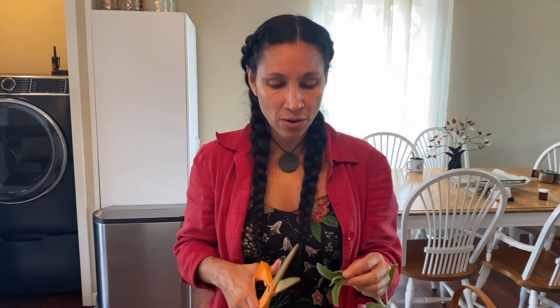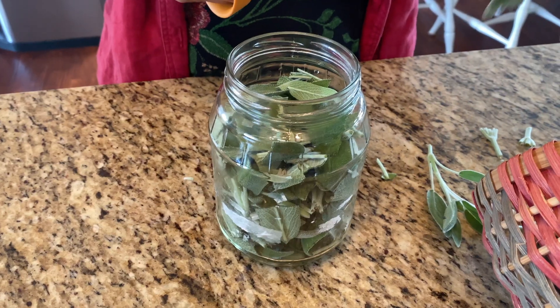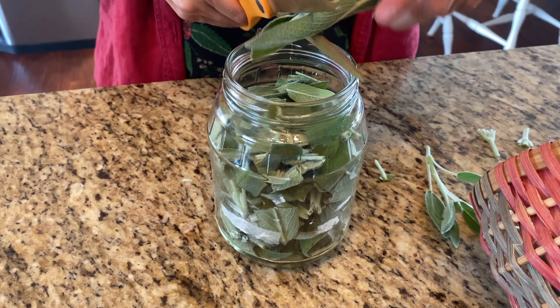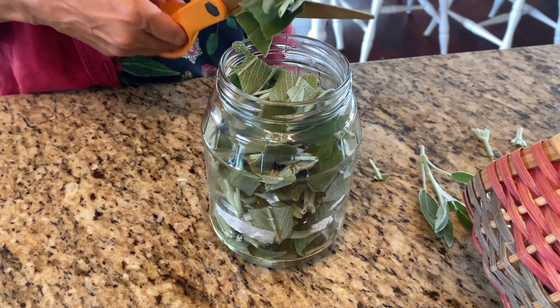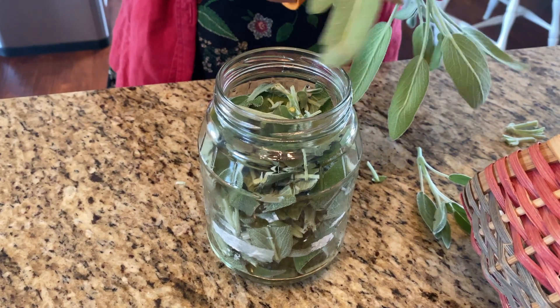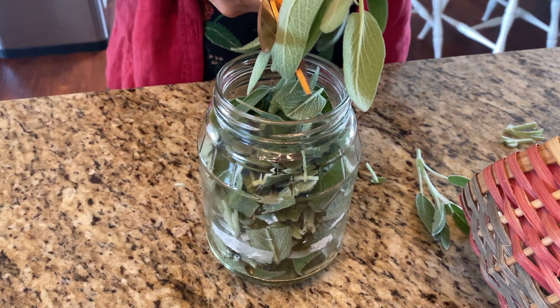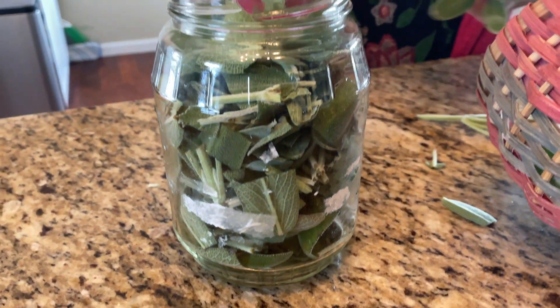Now we're going to make a sage tincture, and it's literally the same process except you're adding 100-proof vodka to your jar. With the tincture you're going to let it sit for about four to six weeks. Roughly chop the sage so you get more surface area for the alcohol to extract the properties. I use 100-proof vodka because it's 50% water and 50% alcohol, which allows both the alcohol-based and water-based properties to be extracted from the sage.